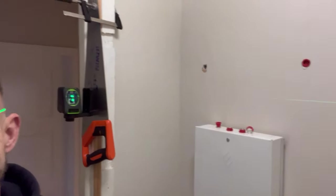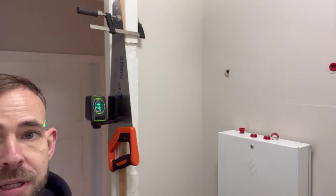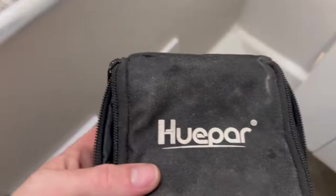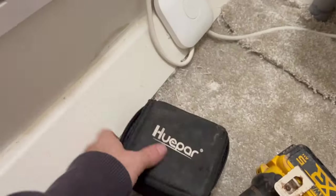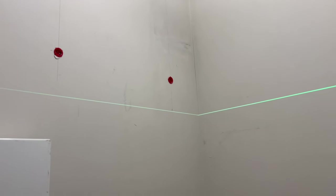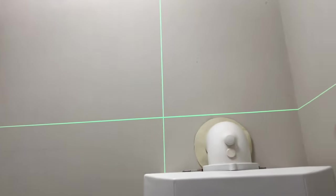All right, we are in this little cupboard. With a clamp and a saw, get your laser on there — you can put your laser anywhere. It's called a Huppar — it's a green laser as well, from Amazon, 50 quid, absolutely brilliant. And now I know this side and this side is perfectly level.